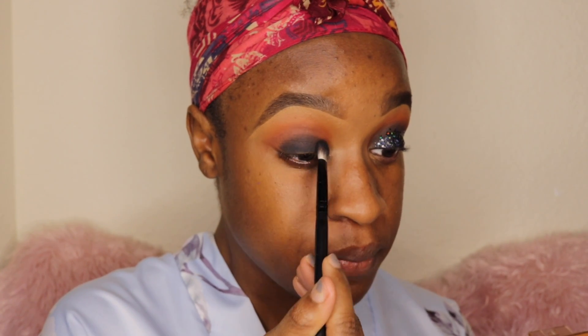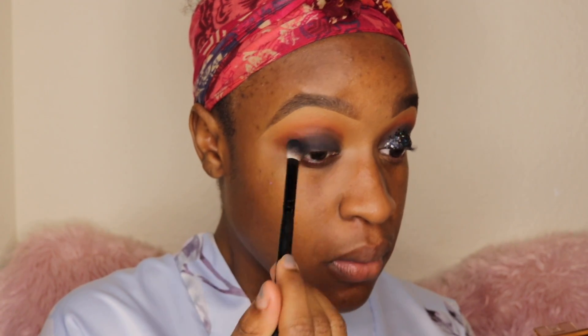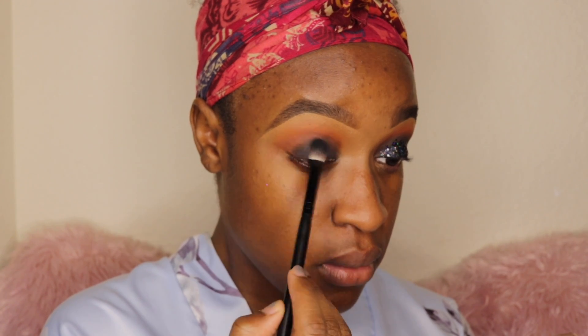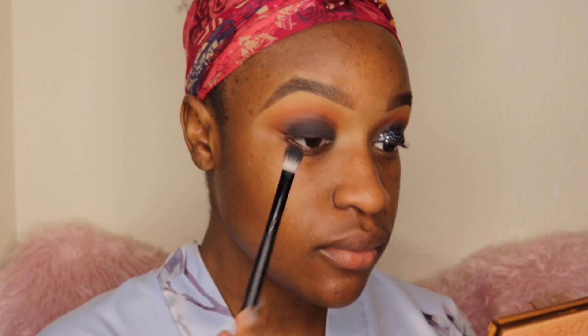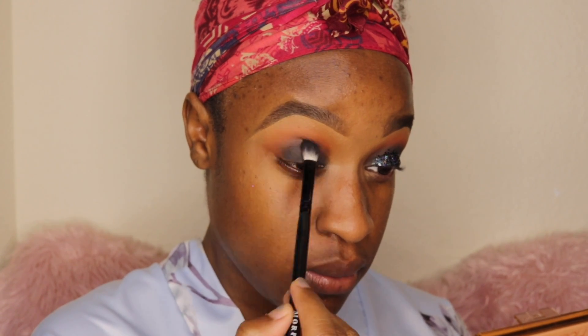I hope you guys enjoy this video. I'll come in a little bit to talk about what I'm doing and why, but this is just a simple black smoky eye that you can do. I added some glitter for some color and a halo effect that's really pretty, so sit back, relax, and just watch the video. Around this time you can see I've already applied three shades.